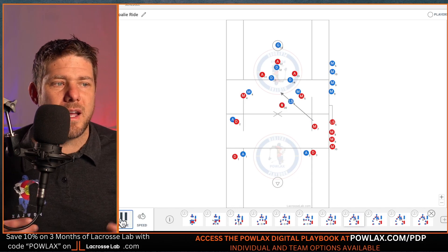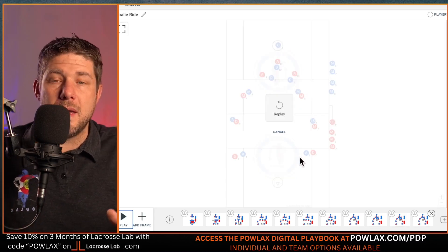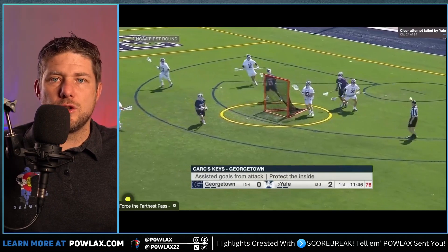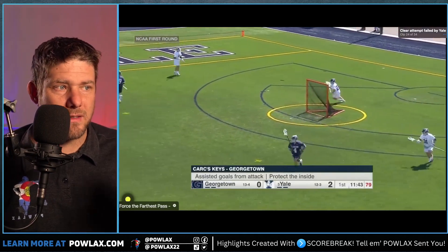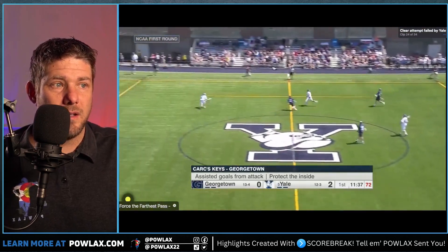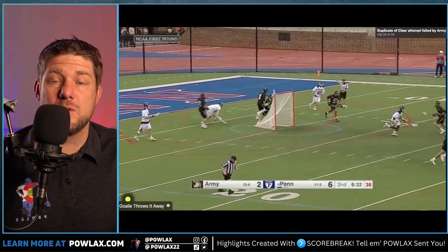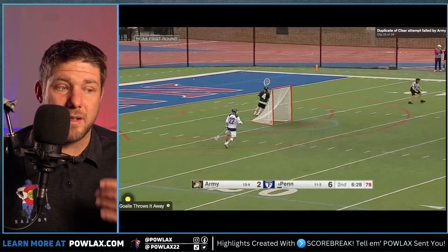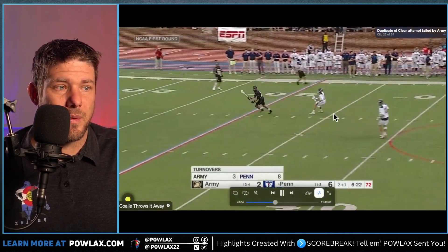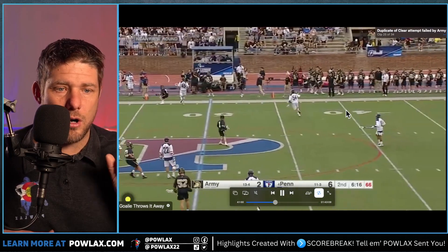One thing to note: the majority of goalie goals I've seen have come from this ride — as everyone thinks they're locked off, if the goalie is quick about it, he can just run in and shoot because no one is trying to guard him. How you decide to play him as he carries the ball over to avoid a procedure call is on you. Within the goalie ride, we mainly want to put the ball in the hands of a goalie that's not very good. Sometimes goalies — especially new or inexperienced ones — will just throw the ball away all on their own if you can keep the ball in their hands.